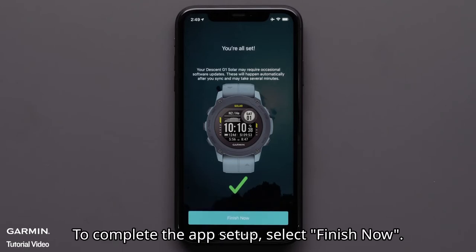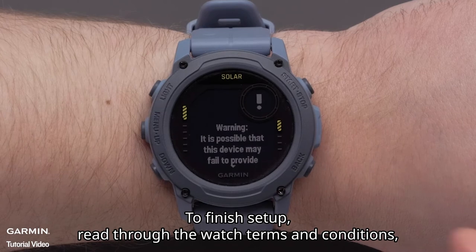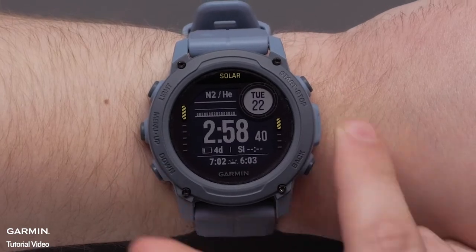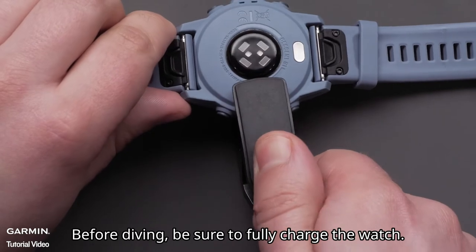To complete the app setup, select finish now. To finish setup, read through the watch terms and conditions, then press down to accept. Before diving, be sure to fully charge the watch.